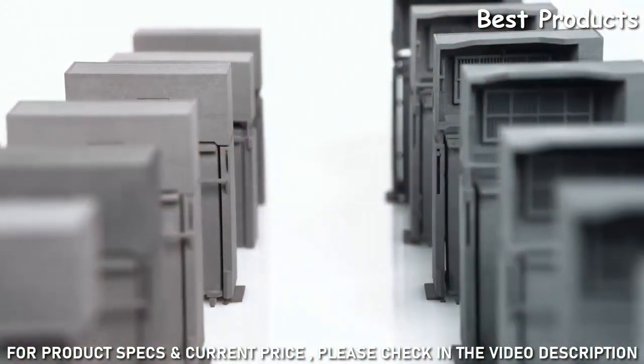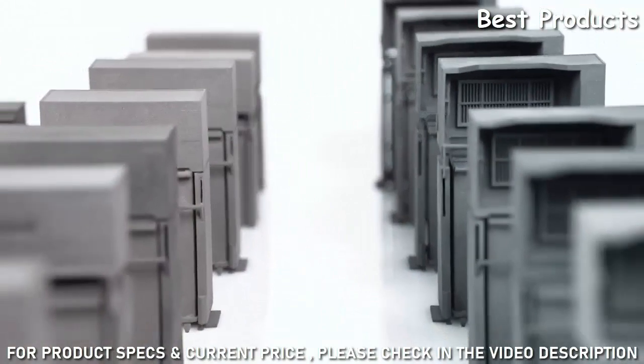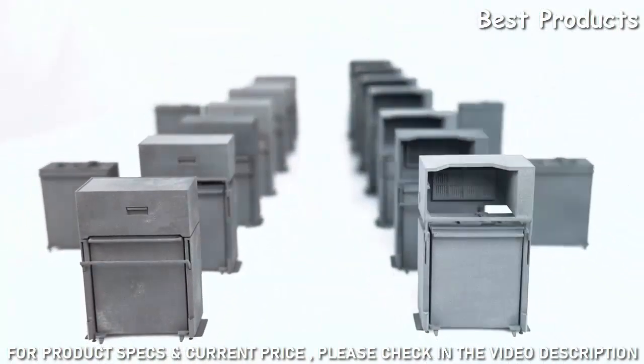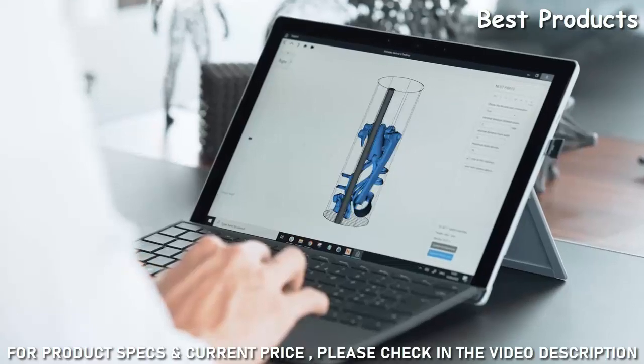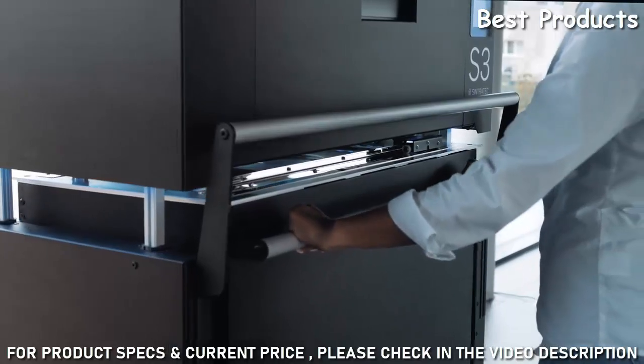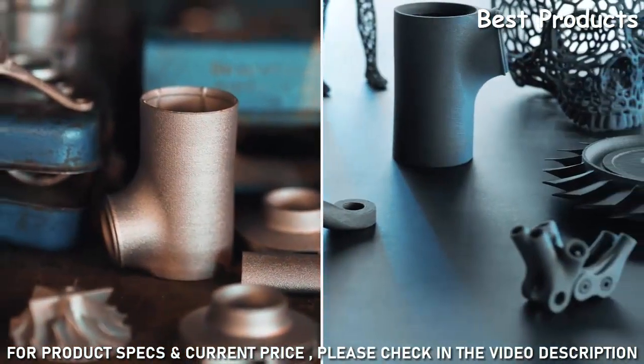The All-Material Platform means flexibility for your manufacturing line. Start with one system and seamlessly scale up depending on your application. Together with our state-of-the-art software, our industrial-grade materials, and cutting-edge modules, the AMP marks a new era for SLS.